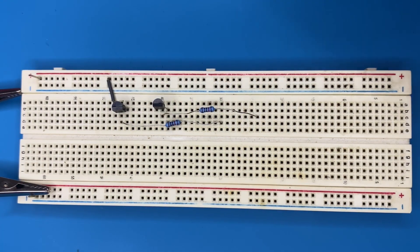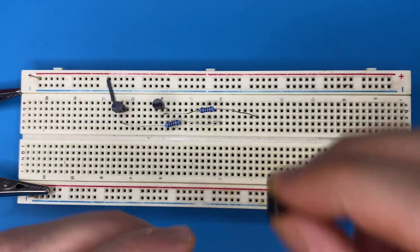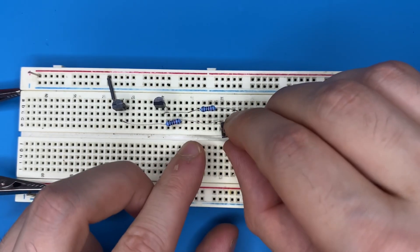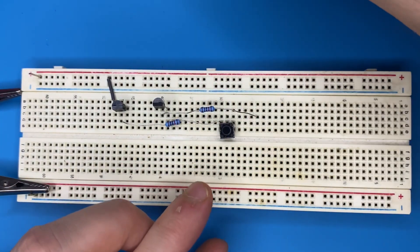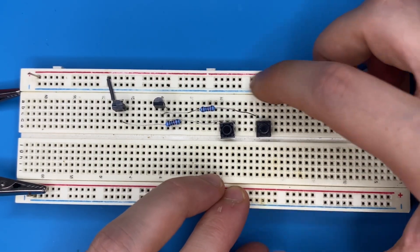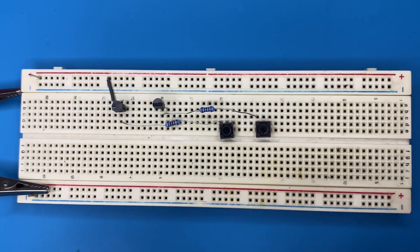Now grab the push button switches and connect one pin to the other end of the 10 kilo-ohm resistor. The other pin connects to the power rail of the breadboard.